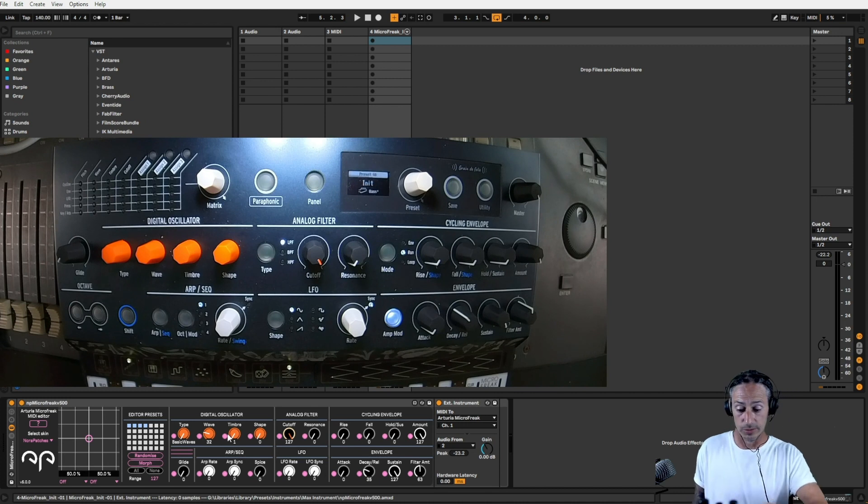I'll do most of the controlling by this device, but there might be a few bits I do with my hands on the Micro Freak. One of the ways I like to start is just with a raw noise and get the shape.